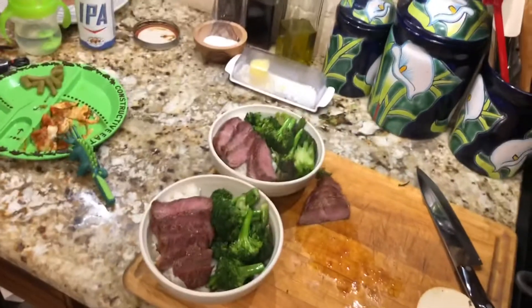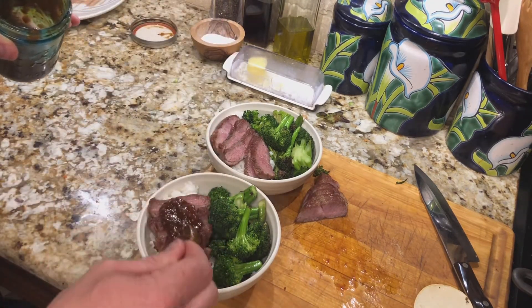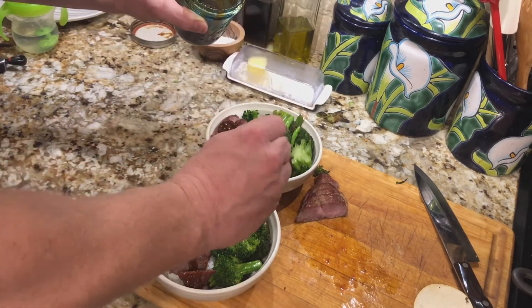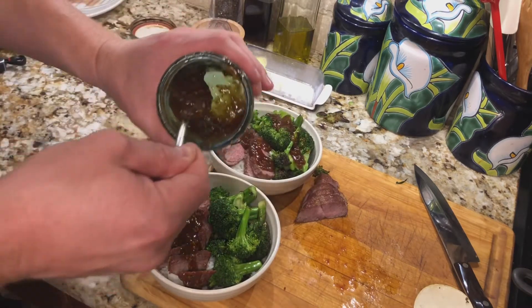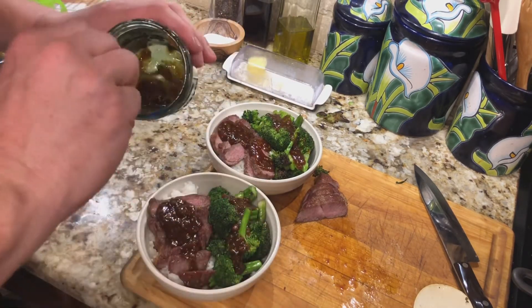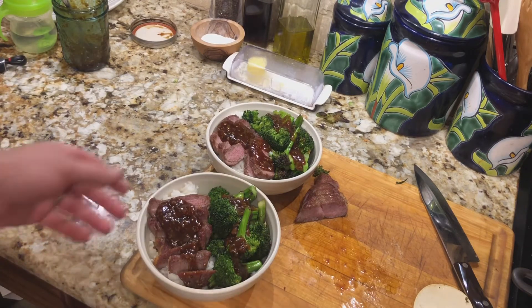Last thing I'm gonna do here as we're working to plate everything — not over-saucing anything, just giving it a little teriyaki to both sides. I think that is a pretty good little dinner.